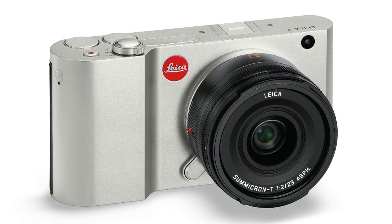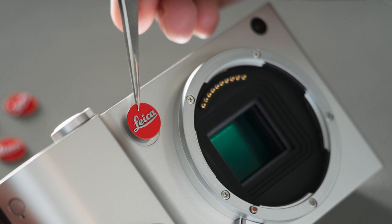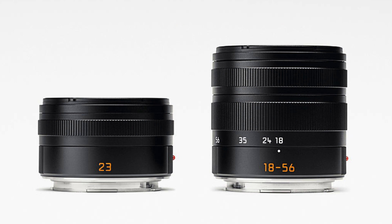The Leica T Type 700-101 has a modern, timeless design and provides pure photography, well thought usability and excellent image quality. The Leica T system has an APS-C sensor size and a bayonet of its own. Two lenses are available right away: a standard zoom with 18-56mm and a 23mm lens.